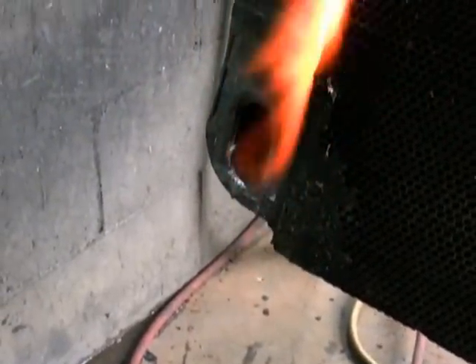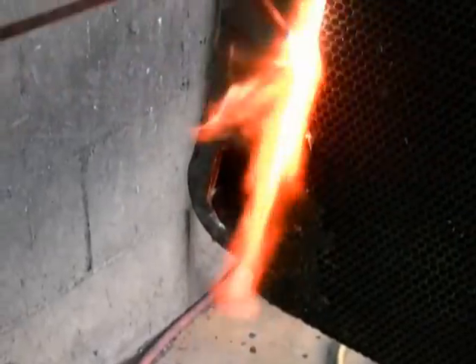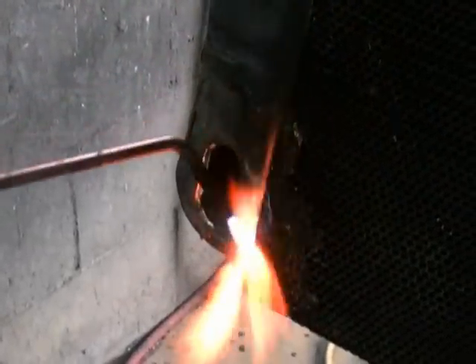That's the fitting hole down the bottom where I just removed that cast iron fitting. You can see on the bottom of the core there's all sorts of epoxy and muck — someone's tried repairing the core.